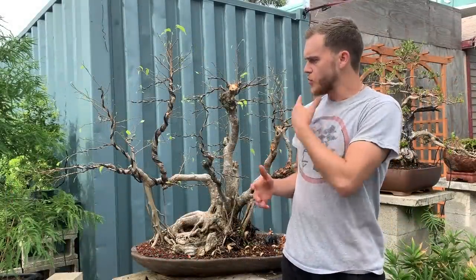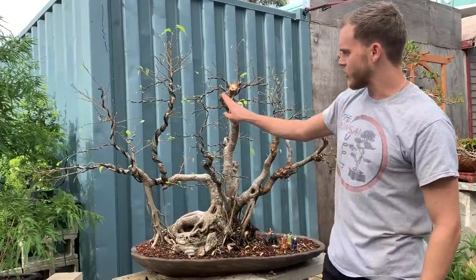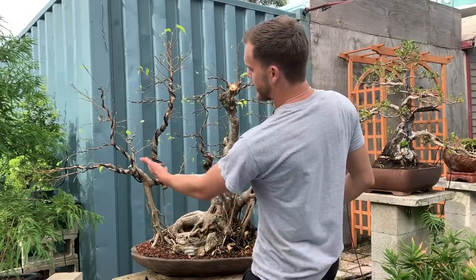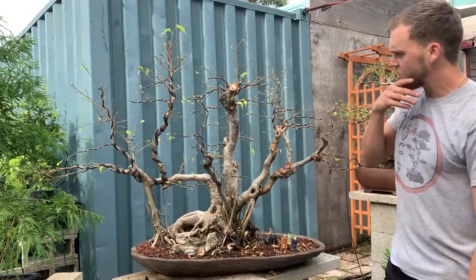After we defoliated the tree, we started removing a ton of branches. There were a lot of branches that were too close together. If two branches came out of the exact same spot on the trunk, we eliminated one to keep just one branch coming out of each spot. If you keep two, it'll bulk up and become very ugly at a certain point — and that's probably what happened here. We cleaned up the trees, bent this one over a little bit, and got them each to a new shape.